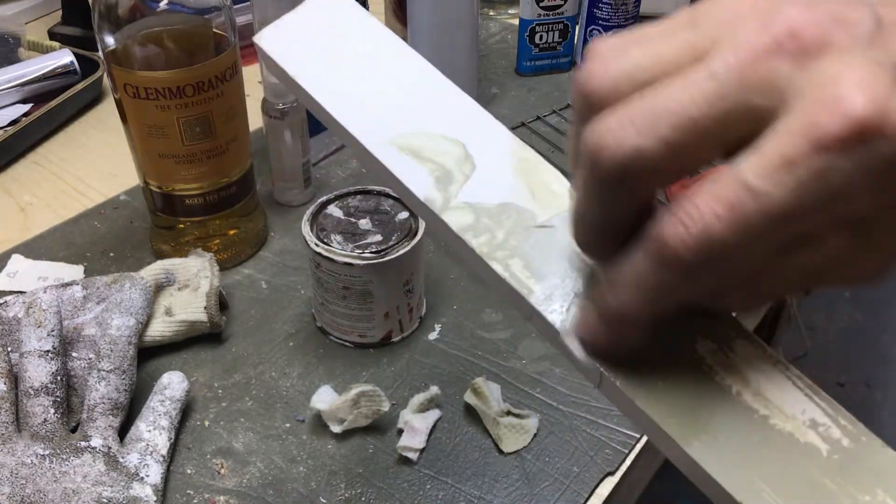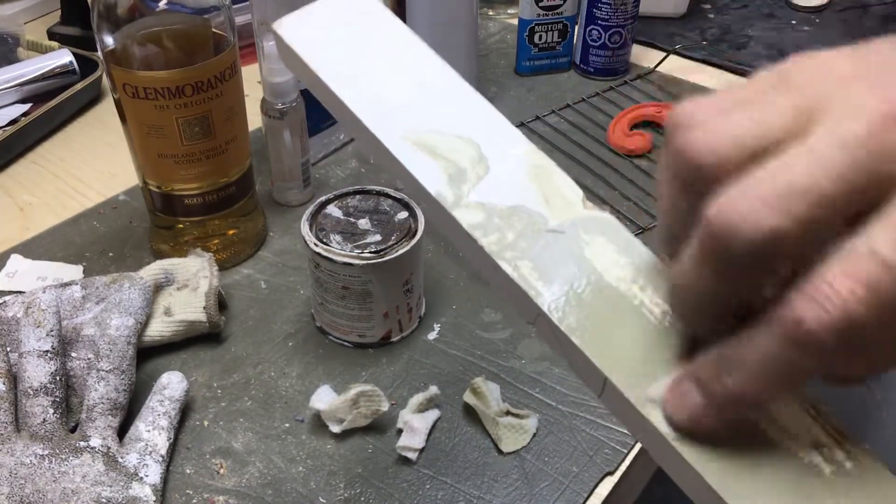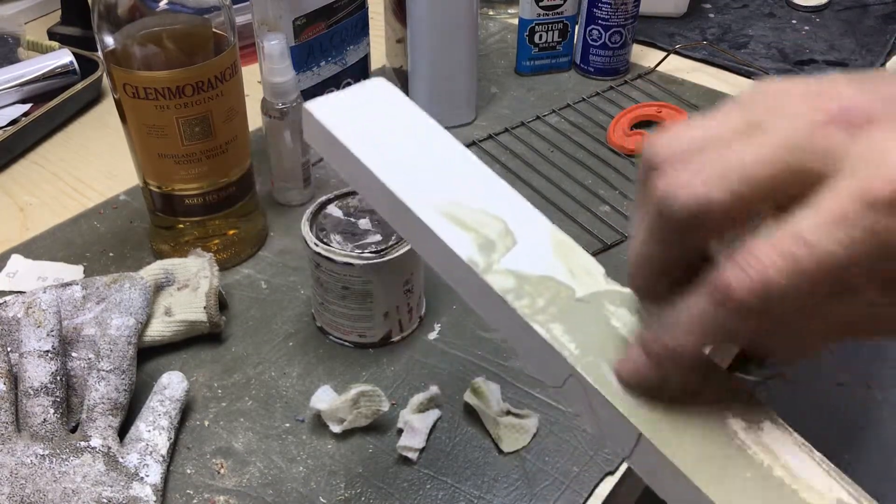I don't know what you're seeing there. Oh, there we go. But is it coming off at all on the pad? A little bit.